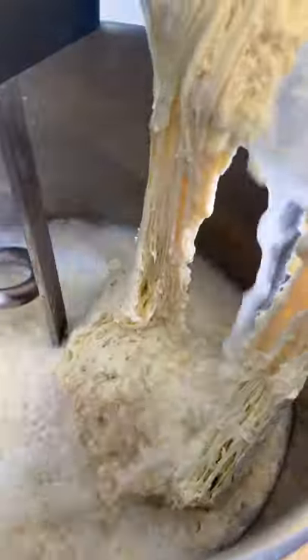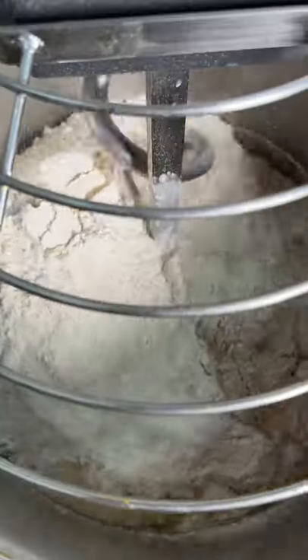What's up sourdough lovers? The king of cheeses is here. That's right — Parmigiano-Reggiano, sesame and semolina sourdough.